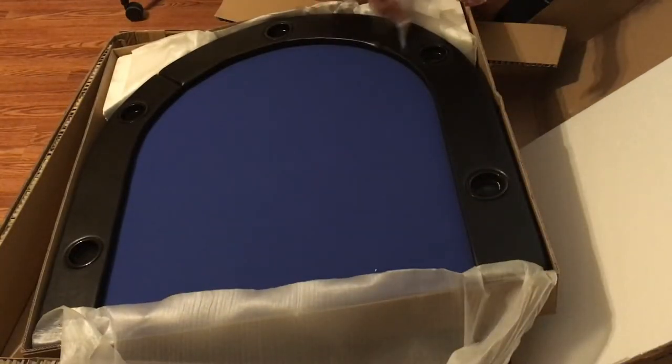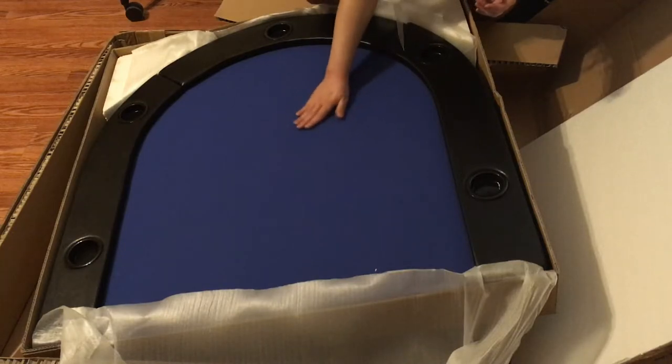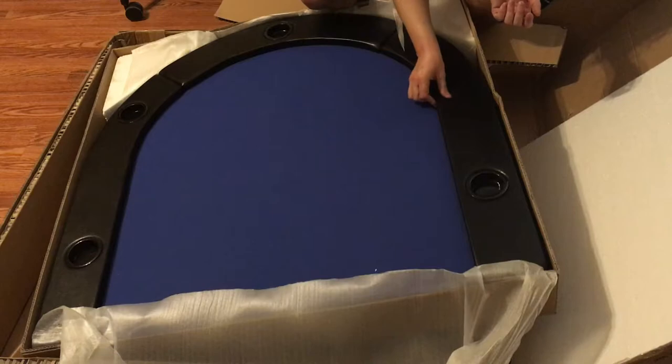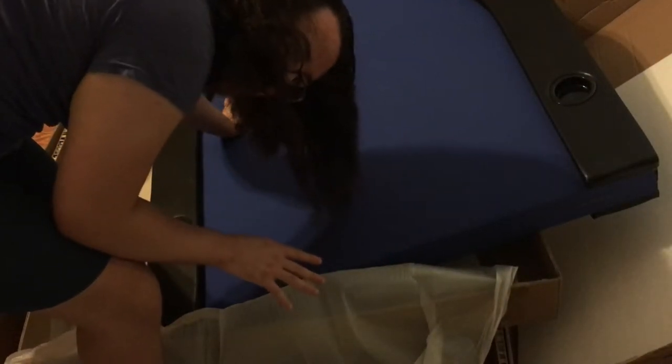I saw in some of the reviews that it said that these cups were like falling out when they got them, and that they weren't aluminum like they looked like. They're clearly a hard plastic, which is fine. I'm not actually going to use them for drinks because they're way too shallow. Oh, that feels very nice! It's so heavy! I'm gonna go move all the boxes out of the way so that I can pull this out and actually open it up.